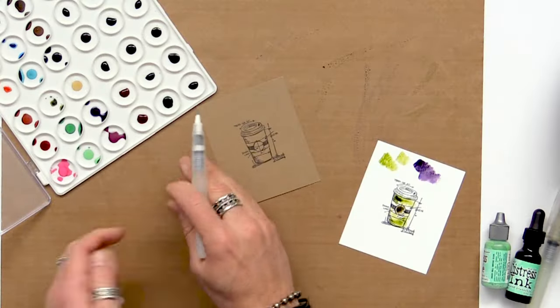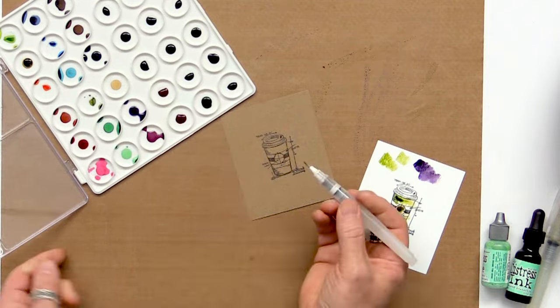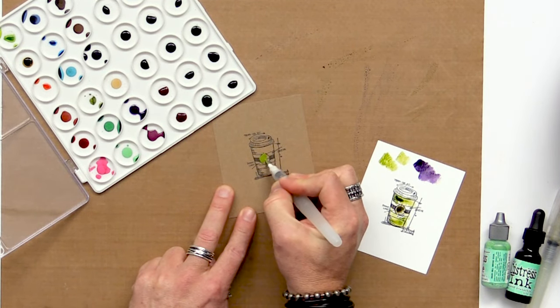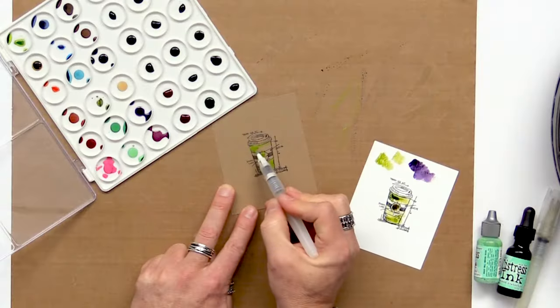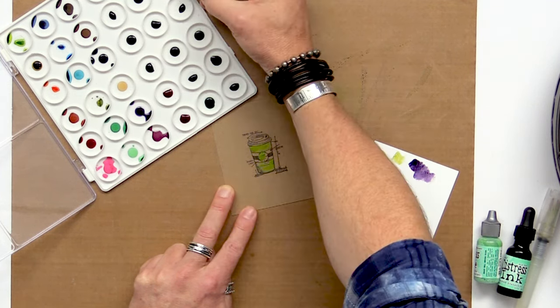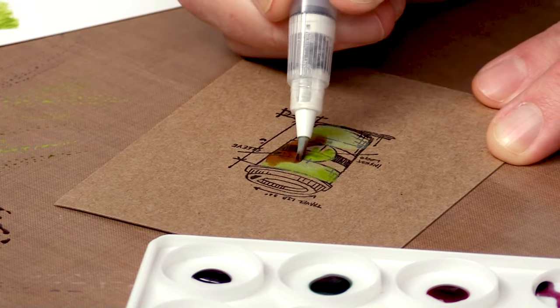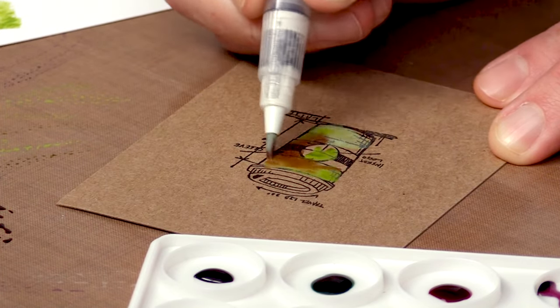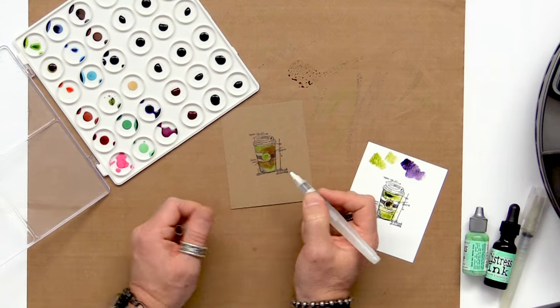Now let's talk about coloring with Oxide — that's where it gets really interesting. Distress Oxides are reactive with water and oxidize when wet. When you touch a wet brush right into the Oxide, you can actually see it oxidize right on the brush. When you add that color, it's almost like paint but still an ink, giving you a really great fluid look. You can combine both — pull out a little Oxide, then pick up some Distress Ink, blend a little to create a nice distressed look mixing both dye and pigment.